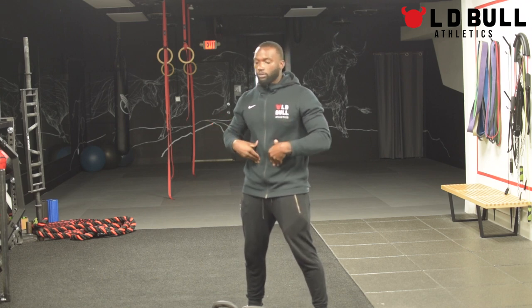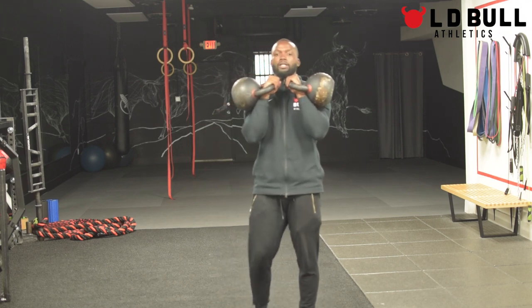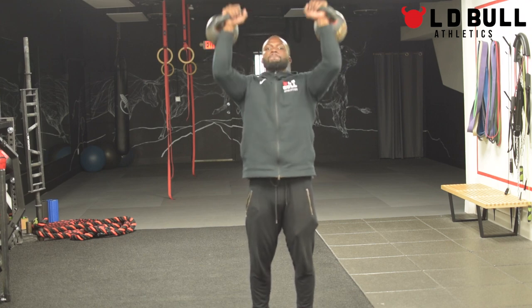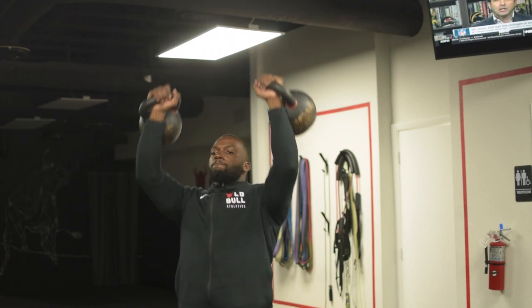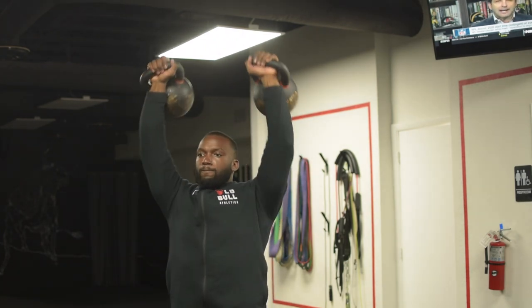An easy progression to the kettlebell military press would be both bells at the same time. If you don't have both bells, work with one at a time until you get used to it, then move right into the two-bell system. For the two-bell system, we're utilizing a double clean — both hands on bells. Core is tight, reaching the hips back, grabbing onto the bells, hiking between the legs, pulling both bells into the rack position. From there, finding that rack position for both bells, knees lock, glutes, core squeeze, pressing overhead, sipping air, pressing overhead, pulling it back down. That is the double kettlebell military press.